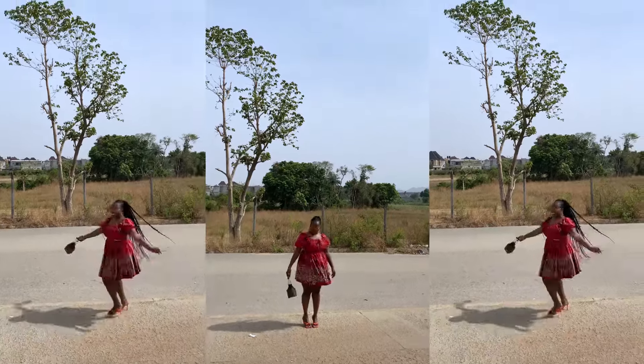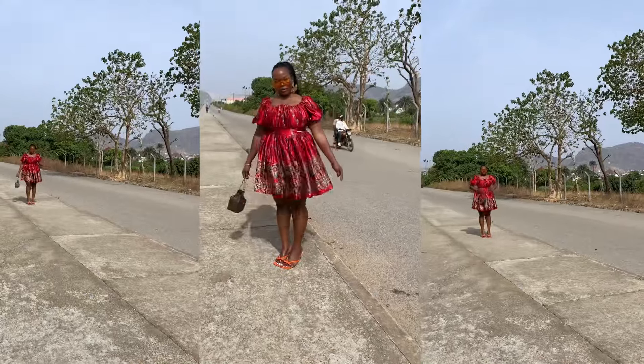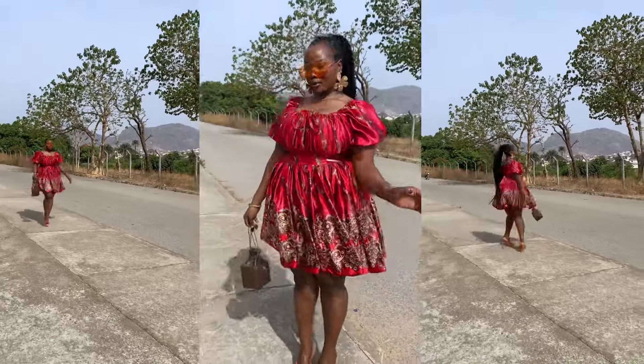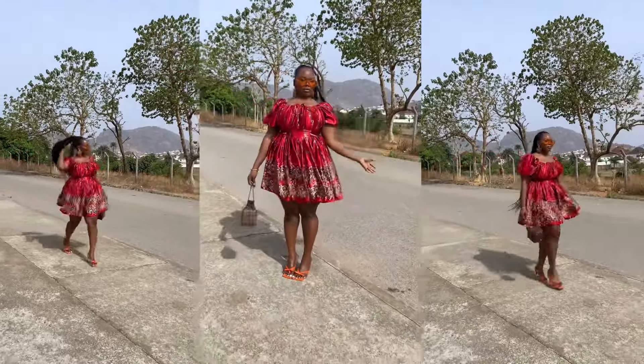Welcome back to a new sewing tutorial. In this tutorial we're going to be sewing this dress that has the milk maid soap-like vibes, as seen on the thumbnail. If you'd like to see that, keep on watching.